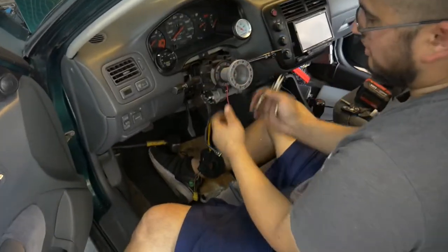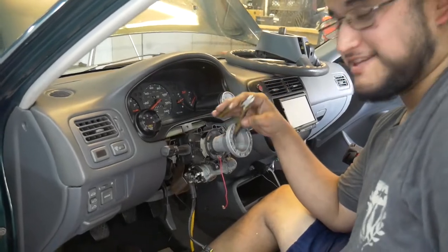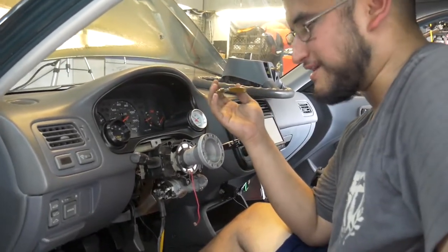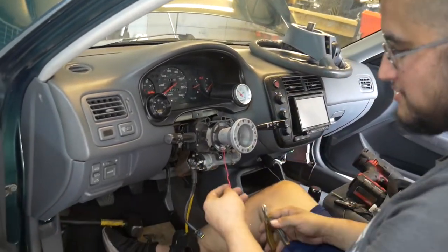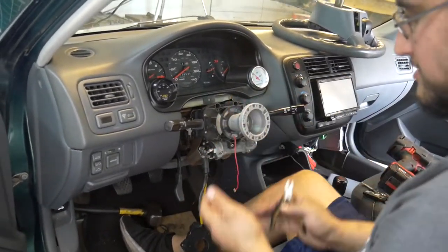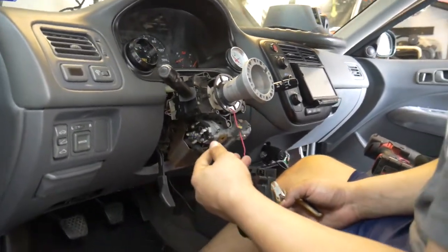I got the hub installed — it was pretty much a pain. I got the wrong hub; this is actually for a '92 through '95 Civic and this is a 2000, so we had to make some modifications, but I got it to work. Now I'm going to figure out the horn and the airbag situation.